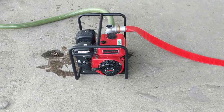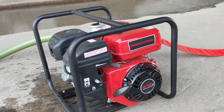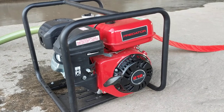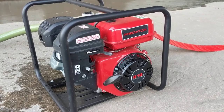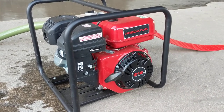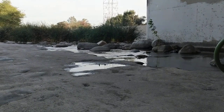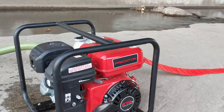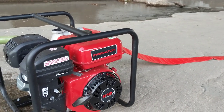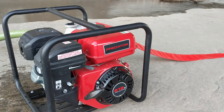What's up guys, back in another video again. Today I'm going to be doing a video review of the Predator 2-inch 212cc semi-trash water pump. I bought this at Harbor Freight — it wasn't recent, it was quite a while ago, but since I got a new phone the memory doesn't fill up super quick. I'm down here at the river again — this is the same place I came to film the other pump video I did about the Harbor Freight 12-volt transfer pump, which is also my most popular video on my channel.